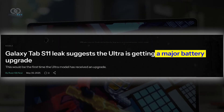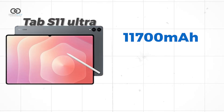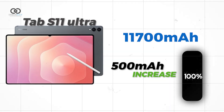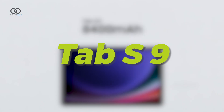On the power front, there's finally a battery upgrade for the Ultra model, the first one since the Tab S8 Ultra back in 2022. The estimated 11,700 mAh battery represents about a 500 mAh increase. However, the base Tab S11 will reportedly stick with the same battery size as its predecessor, the Tab S9.